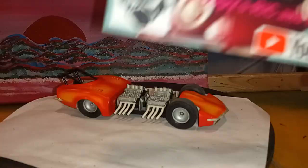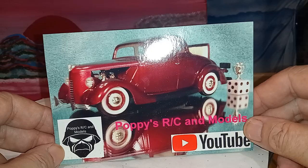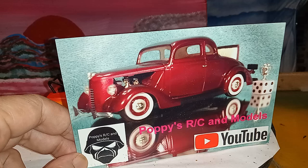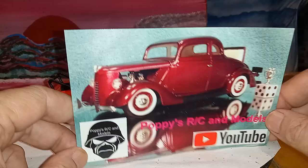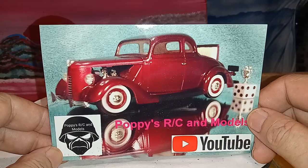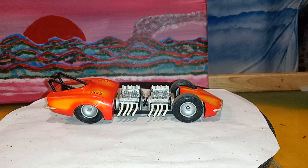I forgot - I got to do shop card shout-outs. This is Poppy's RC in Models. I love this channel. Poppy is a very cool dude. I've been watching him, going back and catching some of his earlier stuff - just watched one today. Very good stuff. If you haven't already subbed to him, get your lazy butt over there and give him a sub and a like, maybe a comment. Watch a couple of his shows. You'll like him.